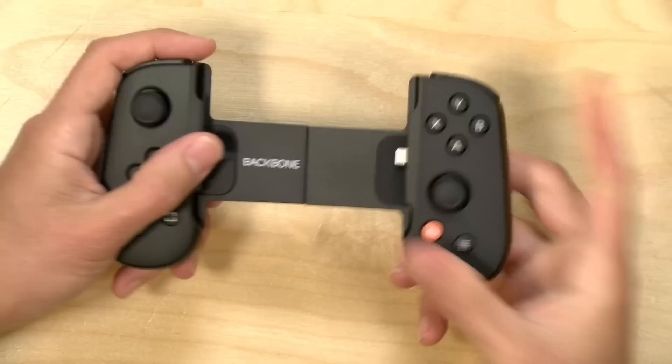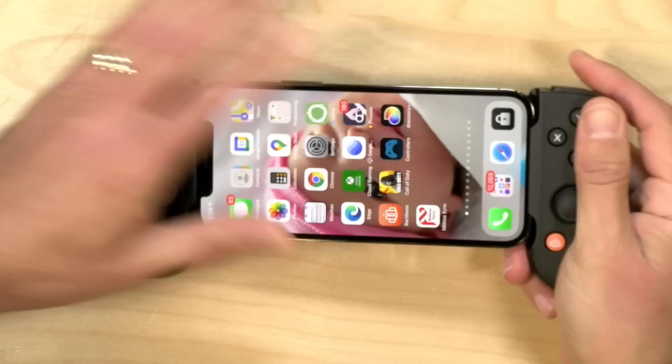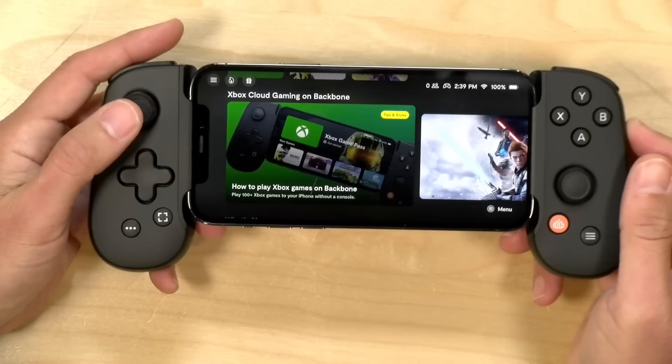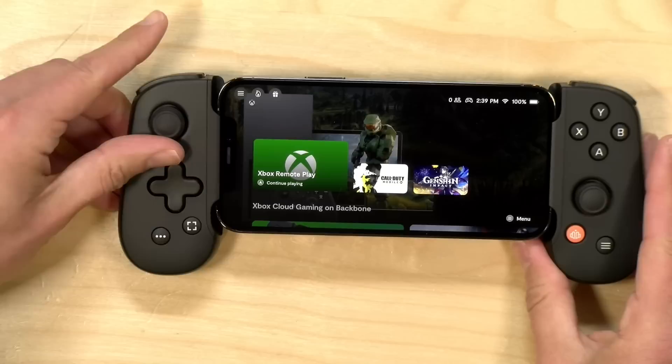Hey everybody, it's Lon Seidman. We're starting to see a lot of new options for gaming on the iPhone, and the other day I picked up this device called the Backbone. This is an iOS controller that works with any iPhone from the 6s up. You dock your phone in here, push the button, and you've got a nice little launcher along with a game controller that works with just about any iOS game supporting controllers, along with all the popular streaming services.